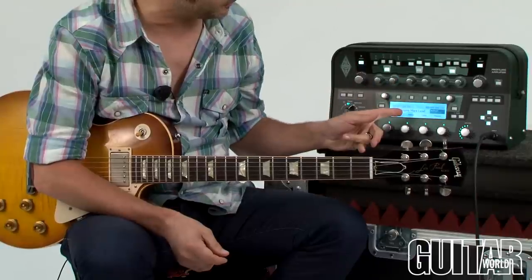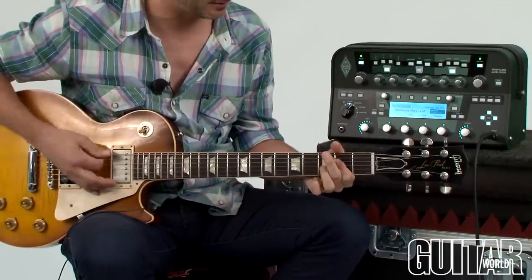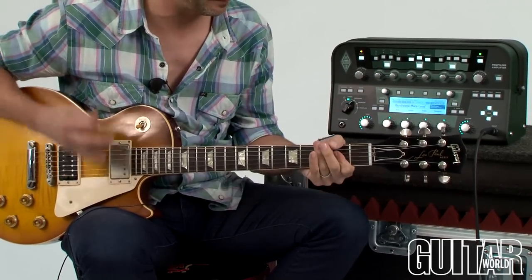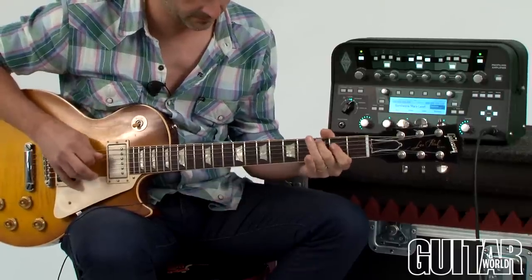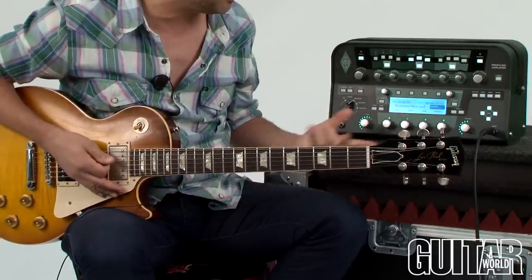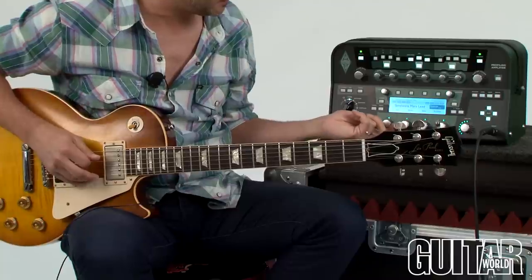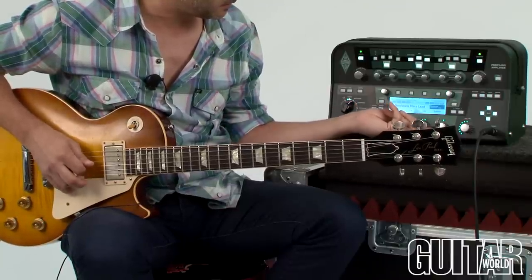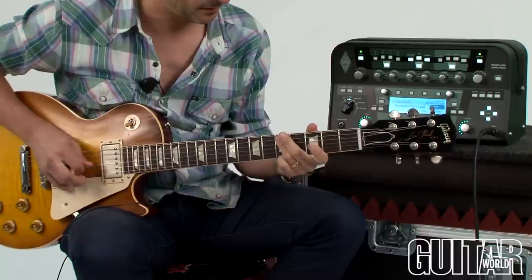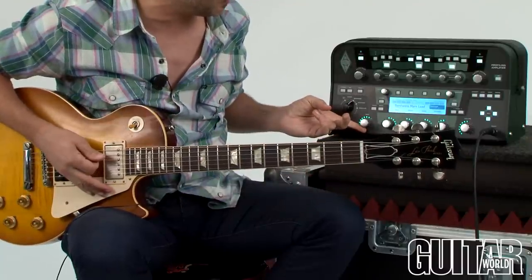Here is me just directly into the amplifier without the tone stack of this particular preset. Now I'm going to engage the tone stack, and here is the actual preset. With that, I can change the EQ of this particular preset, because this is the snapshot of that particular amplifier. I can even change the amount of gain to this particular snapshot.